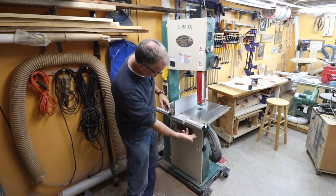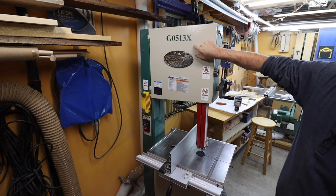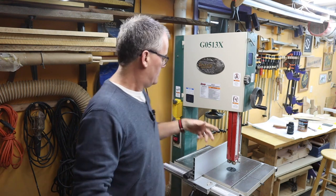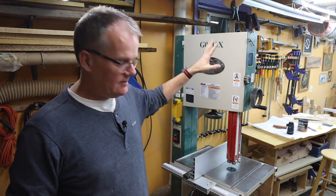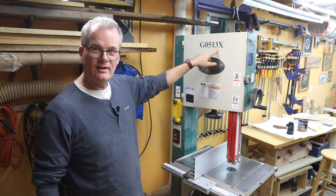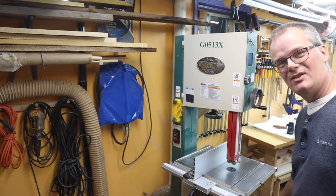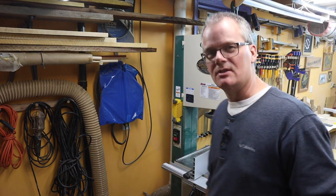I want to do something to improve the dust collection on this bandsaw. This is a Grizzly G0513X — I bought this secondhand nine years ago, but I just looked at their website and they still have like four different variations on this: the 513, the X2, the Xtreme, the Anniversary Series. I looked at most of them and they still seem to have the same kind of dust collection setup.